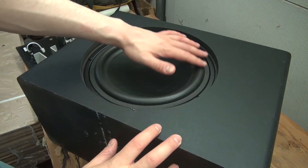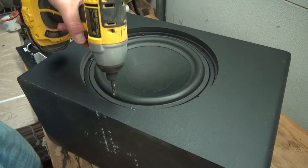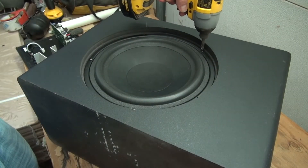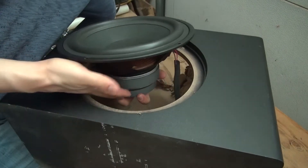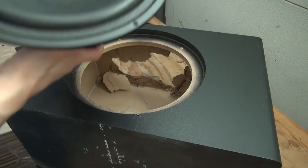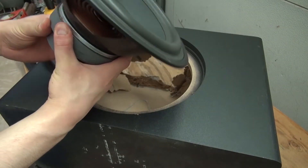Next, I'm going to remove the screws that are attached to the speaker. And there, the screws are now removed, and now I can remove the speaker. The speaker comes out just like this. This is a very nice speaker — very big and very powerful.